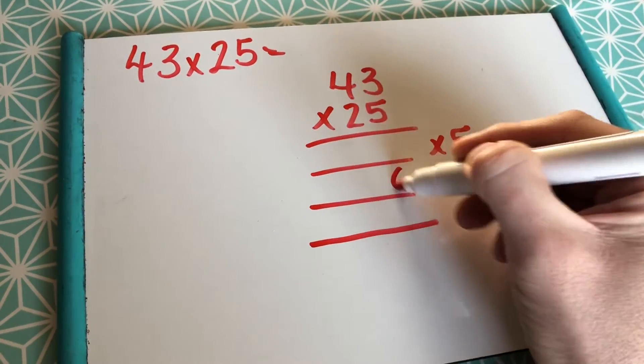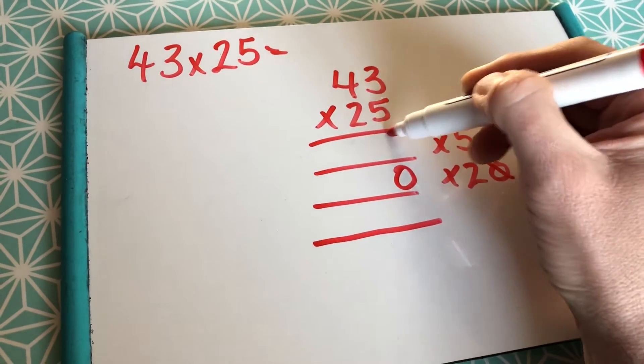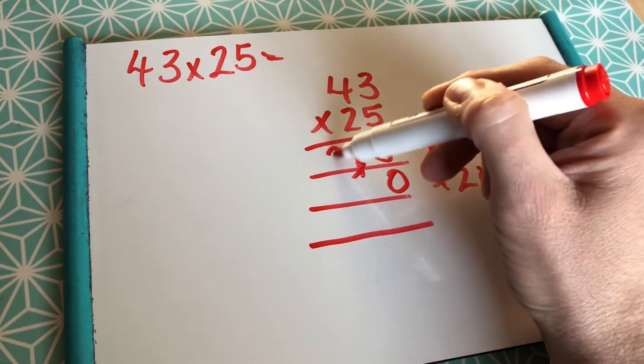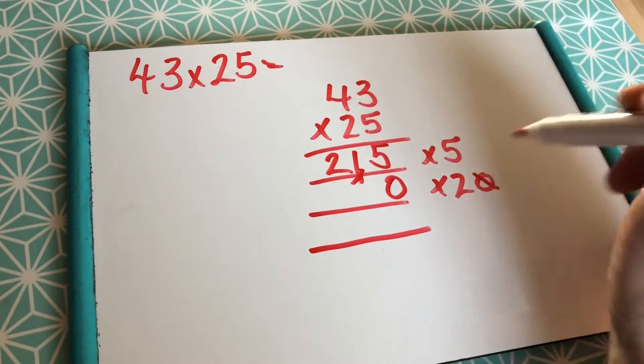So, drop the 0, make it 10 times bigger. 5 3s, 15, carry the 1. 5 4s are 20, add 1, 21. Drop the 0, that's done.